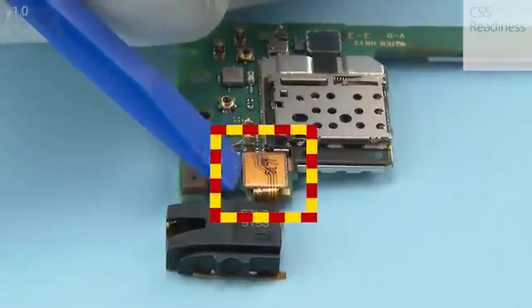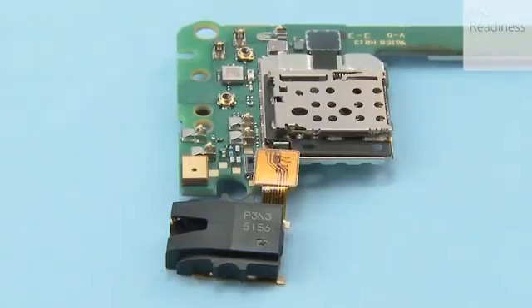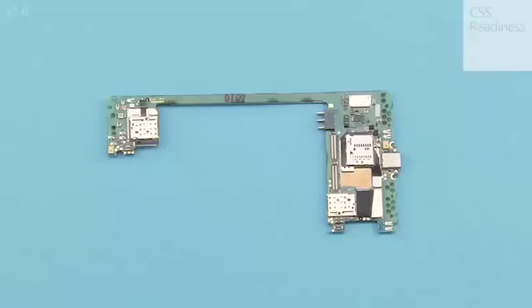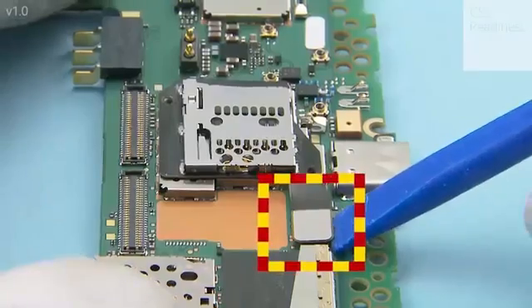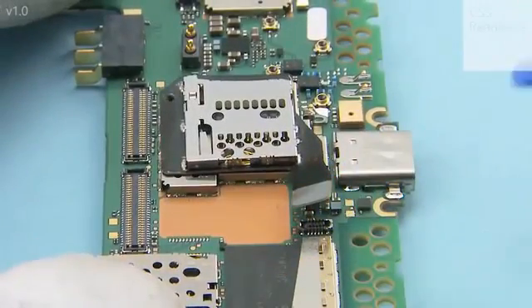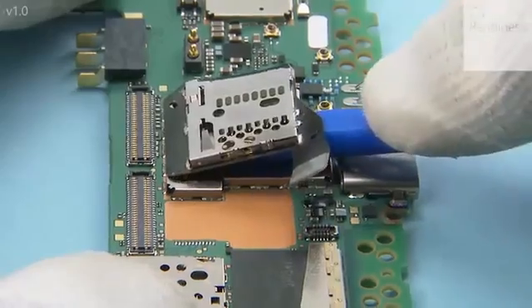Open the AV jack flex connector and remove the AV jack. Open the micro SD card reader connector. Release the micro SD card reader with the SS93 and remove it with tweezers.